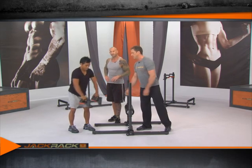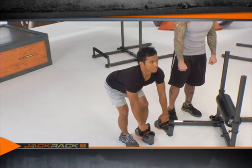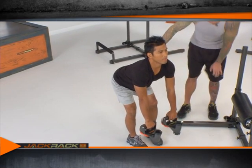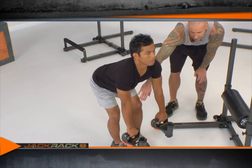Paul is going to start holding the dumbbells with an overhand grip — that means palms facing his thighs. He's going to bend at the hips keeping the arch in his back, with a slight bend in the knees.